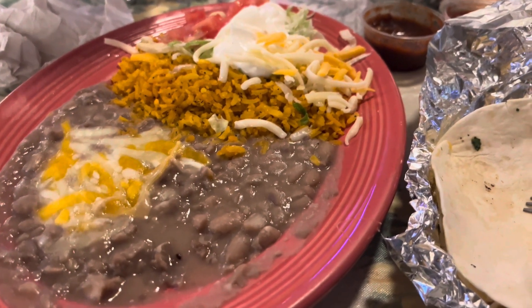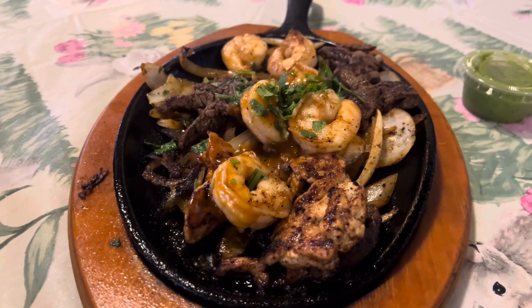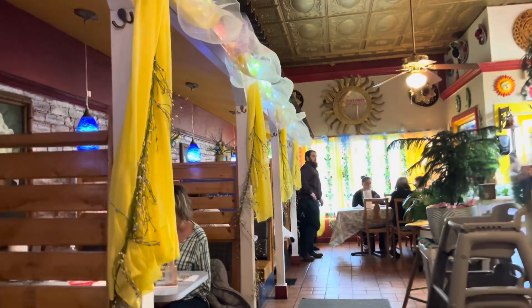They have three different hot sauces. The hot one is pretty hot and smoky. The mild one actually has a good flavor to it — it's kind of a garden salsa but with a lot of heat and cilantro. And then they have a really good traditional verde sauce, the green sauce. It's a meal.